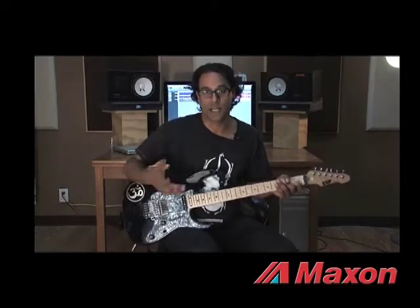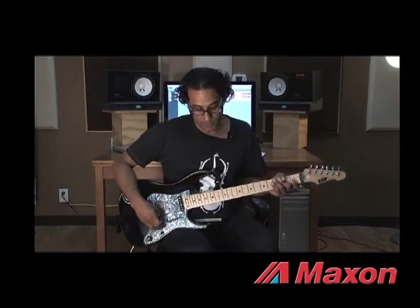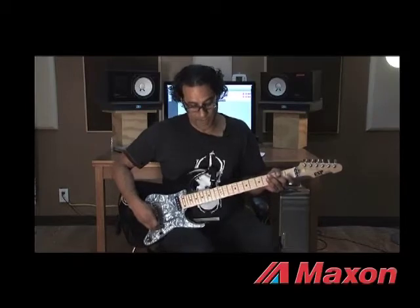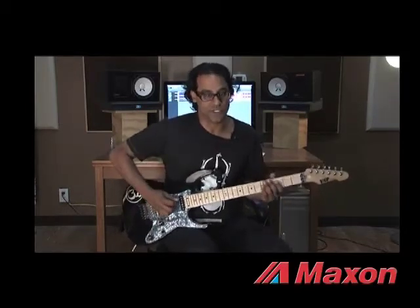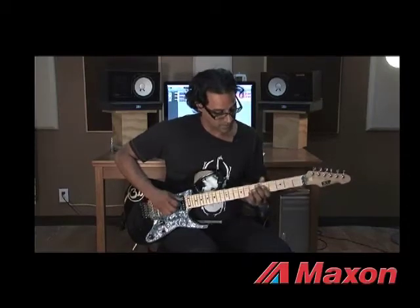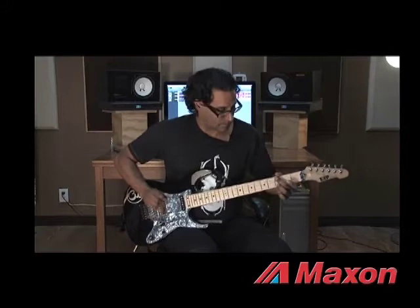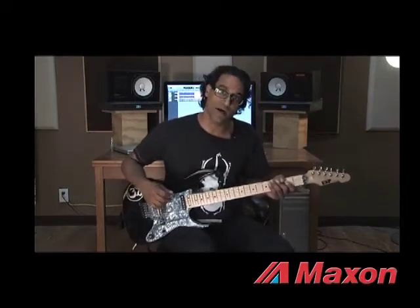The other use I have for it is I like to change channels on my amp and leave the pedal in for some lead lines. Here is an example of that. I'm going to kick in my distorted tone on the amp — the tone is just crunchy, not very distorted. Then with the pedal kicked in and the overdrive section of my amp together.